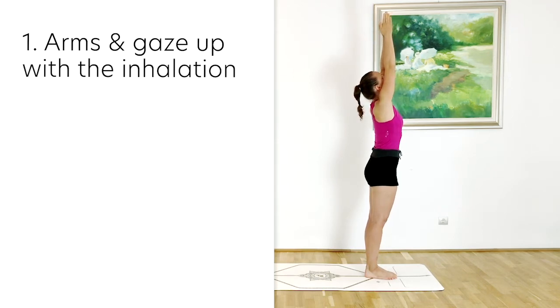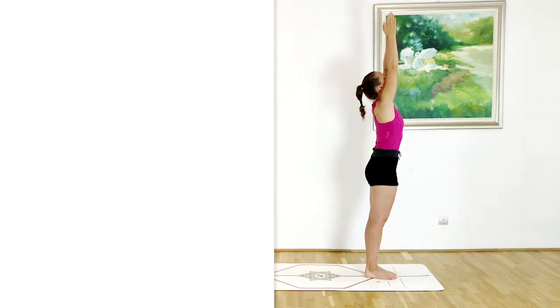Now usually these would be the cues that you are receiving for your Hasta Uttanasana, but there is so much more action going on in the body. So let's have a look from toes all the way up to the tips of the fingers at what the alignment cues are.